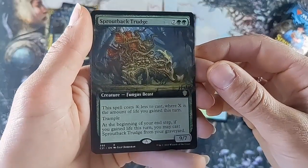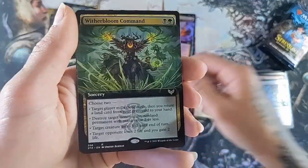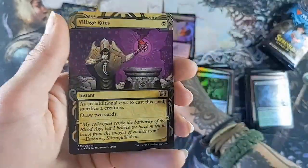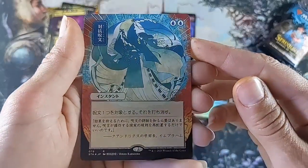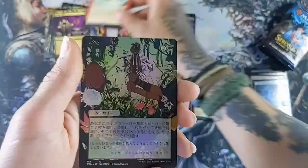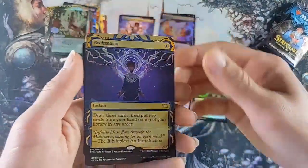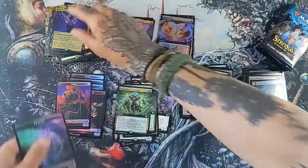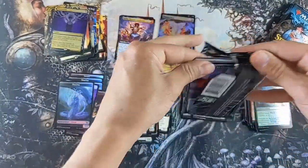Retriever Phoenix, Sproutback Trudge, Fungus Beast. We're getting a lot from the Commander 21 set - with a Bloom Command, Village Rites - amazing art. More amazing art. And another Brainstorm - we got this one in the last video, not as a foil though, but still cool.